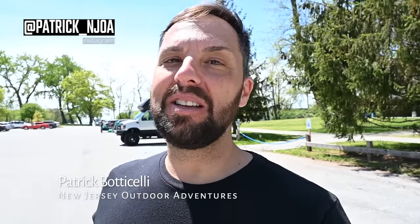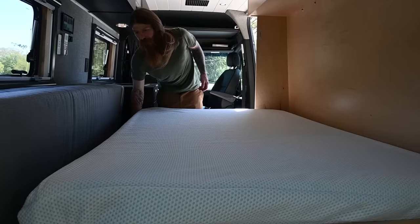Alright guys, I got a real treat for you today. Remember that guy Hunter that I've had on the channel before? He builds out those really cool camper van creations. Well today he's going to give us a tour of his own personal creation.